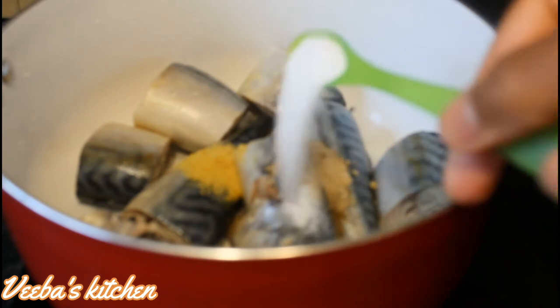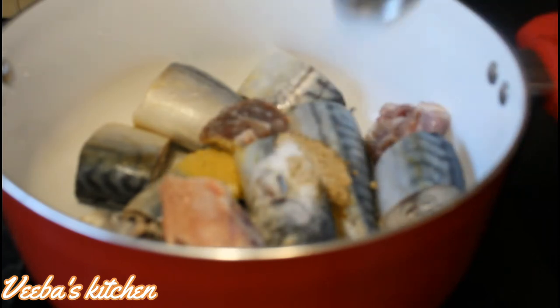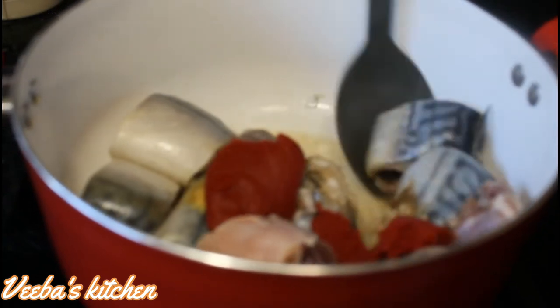I've added all my seasonings — fish seasoning, a little bit of salt — and now I'm adding my salted beef and my tomato paste, and I'll let it steam for some time. I'm using a big spoon to arrange the fish and coat it with the seasonings and the tomato paste.